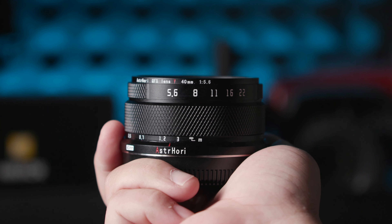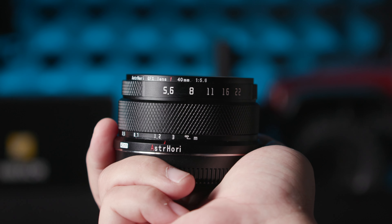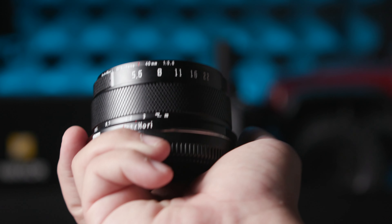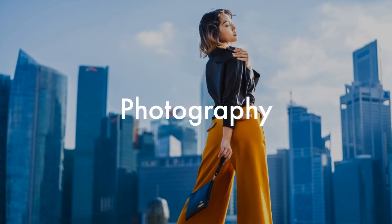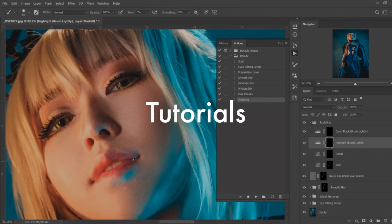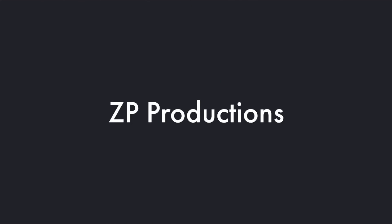Today is a review of a really special lens — special to me because this is the Esterh Ori 40mm f5.6 manual lens for the GFX system. I'm Richard and welcome to Zappi Productions. Before I start on this lens review, let me show you some photos shot with this lens.